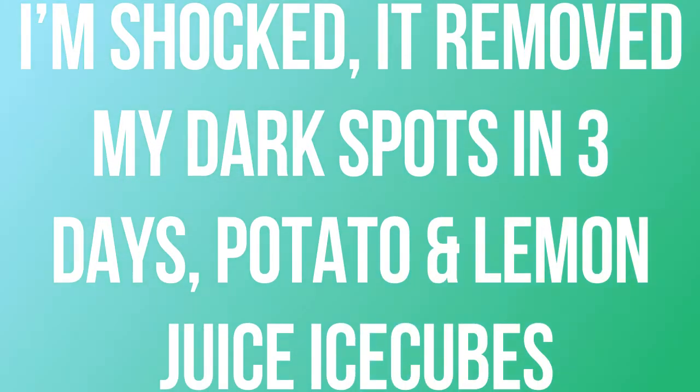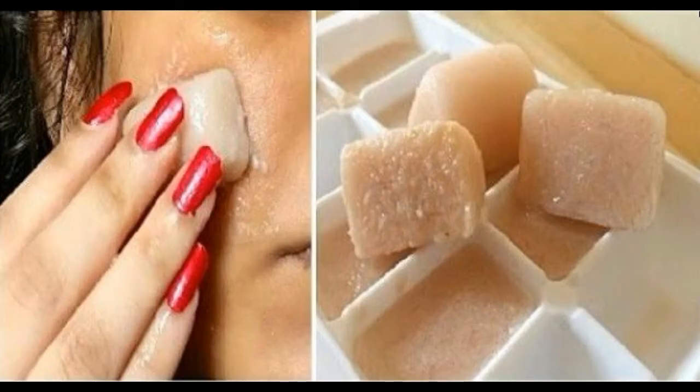I am shocked. It removed my dark spots in 3 days with potato and lemon juice ice cubes.